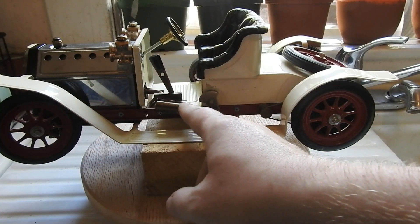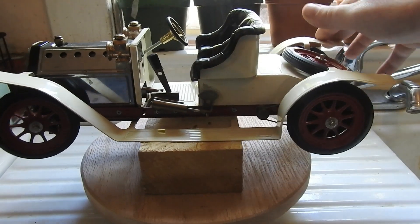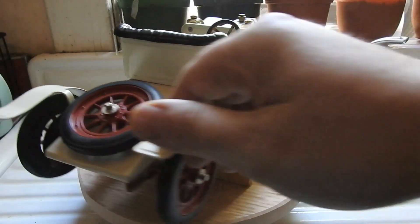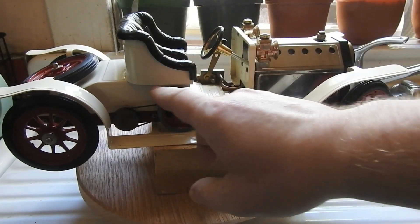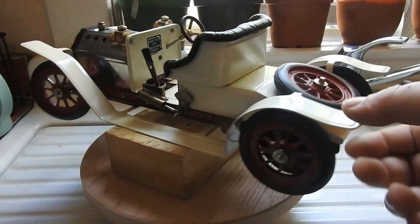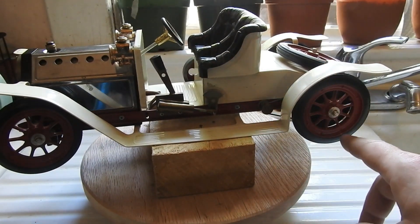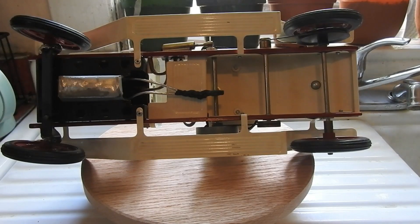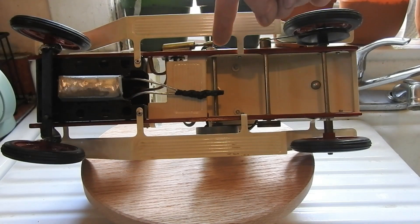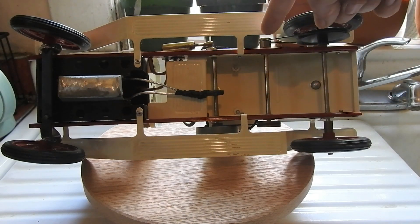Steam comes from the boiler and enters the piston, whose connecting rod turns the crank, which is attached to an axle. On the other side is a flywheel which transfers this motion to a smaller pulley on yet another axle. On the other end of this axle the pulley is again smaller and then transfers the motion to the rear wheel. This vehicle is technically only one-wheel drive, as the other wheel only coasts on the drive axle. In the future I would like to attach it properly using a set screw.